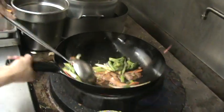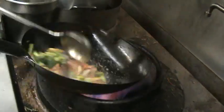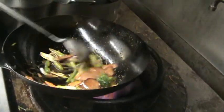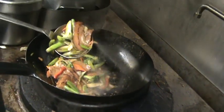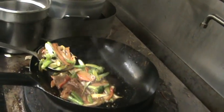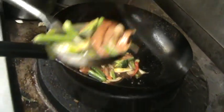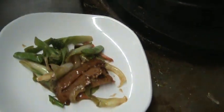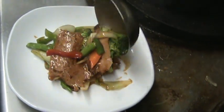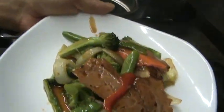Now we go in with the sauce and put the fire on high. Look at the colors — they stay the same. It's ready. In less than five minutes the dish is ready. Amazing. Mongolian beef!